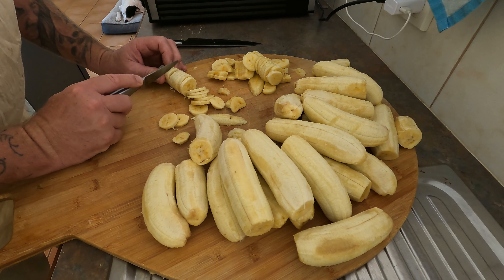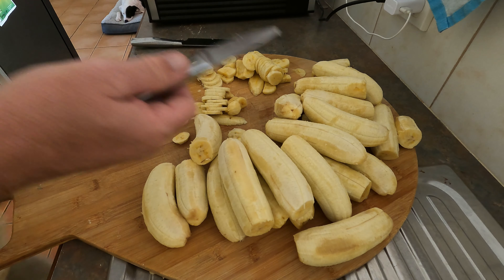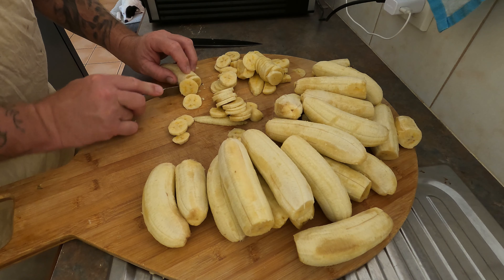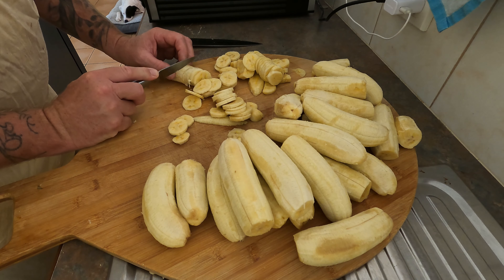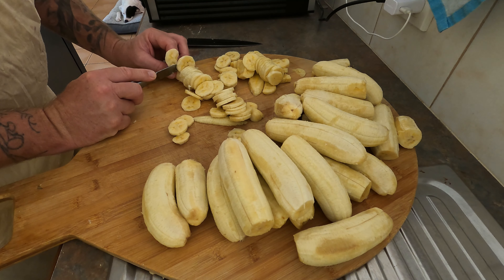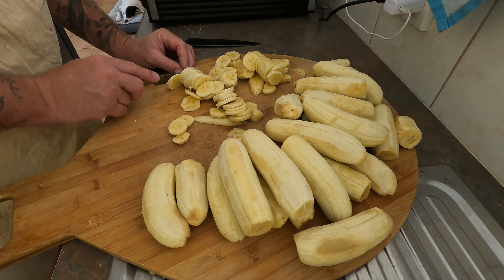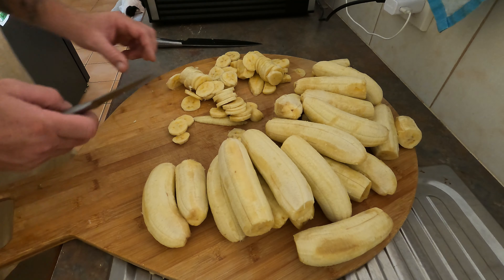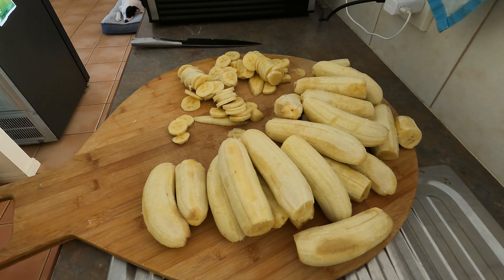It would be good if there was something you could use to just cut multiple discs at once — like an egg cutter. But that's how we do it; it's quite simple. The only thing that takes a long time is dehydrating them, because they can take up to about 12 hours. You want them to dehydrate so they're just a crispy chip — otherwise they're going to be quite chewy. I'm going to get the rest of these cut and then we'll come back and fill the dehydrator.